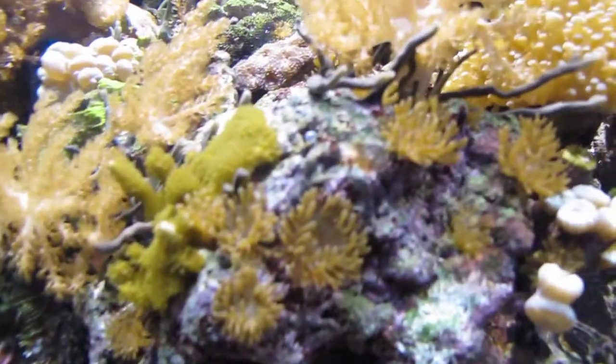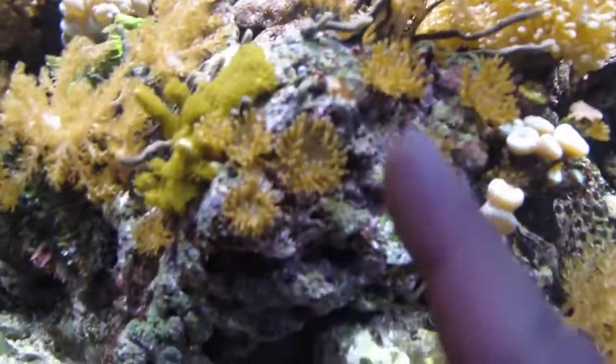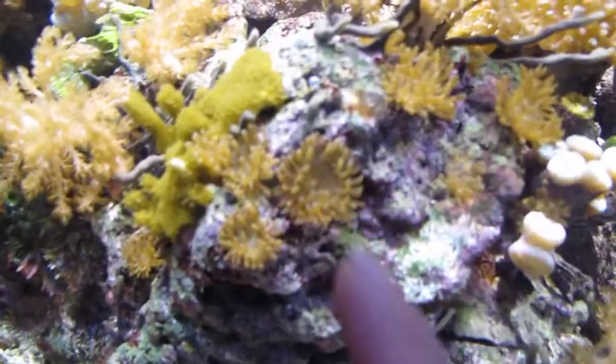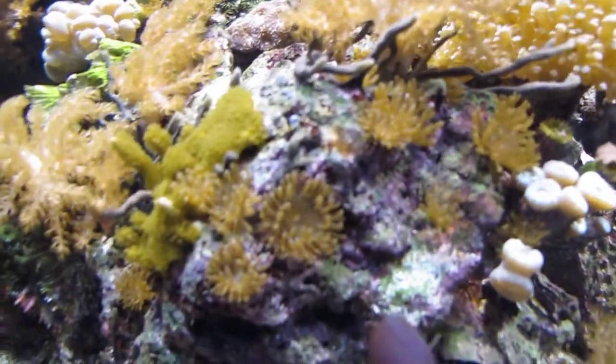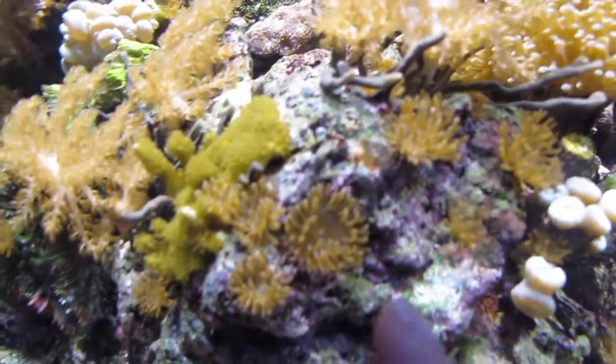Okay folks, just some education here. See these right here? Sometimes they're sold as baby bubble tip anemones. These are mohanos. They're pests.